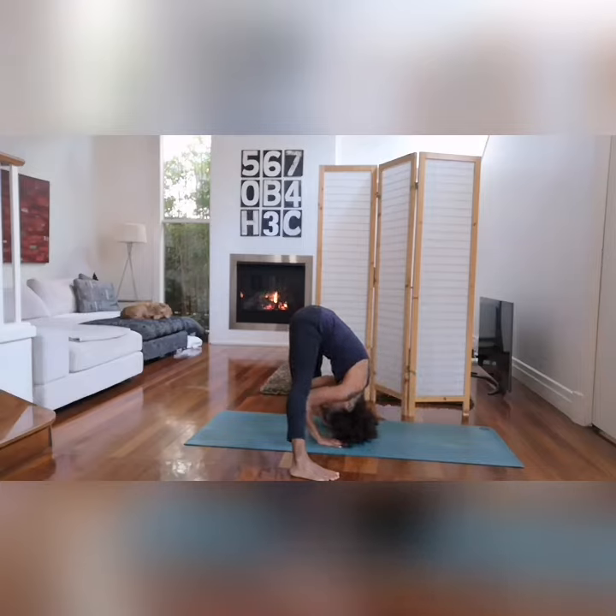Do not put the weight of the body on the head. Ideally, feet, palms, and head should be in one straight line. Stay there for half a minute, breathing deeply and evenly.